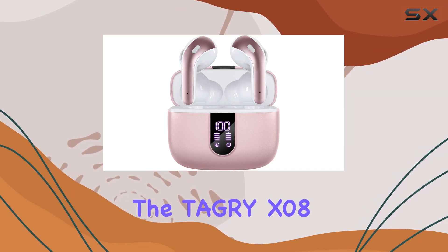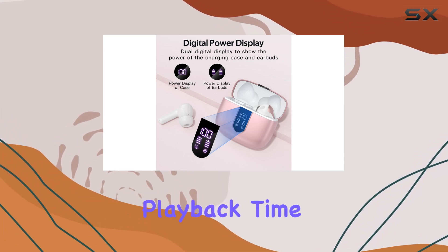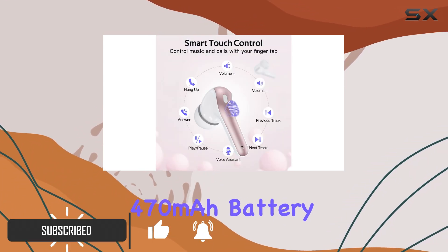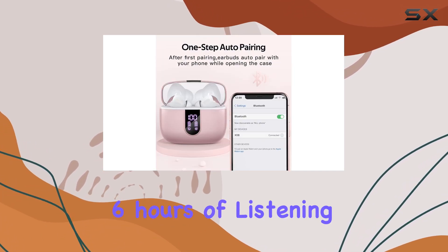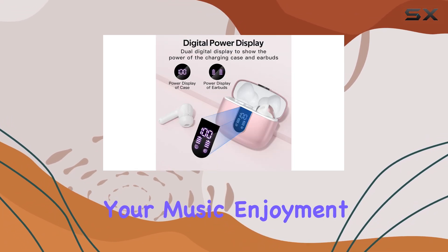The Tagri X-Zero 8 Bluetooth Headphones are a true wireless gem, offering an impressive 60 hours of playback time with their LED power display and a convenient wireless charging case. With a 470 mAh battery capacity, these earbuds provide an incredible 6 hours of listening on a single charge, and the case ensures you can recharge them multiple times, extending your music enjoyment.